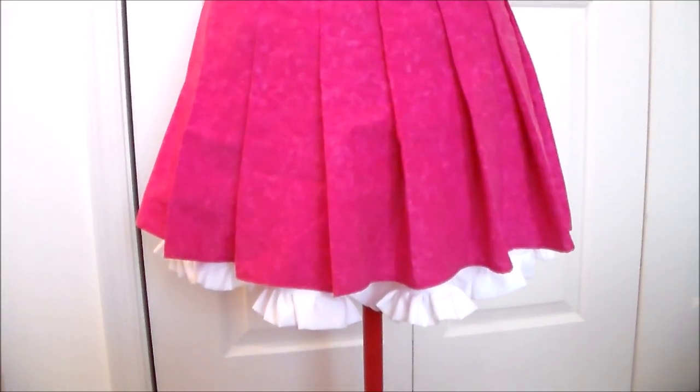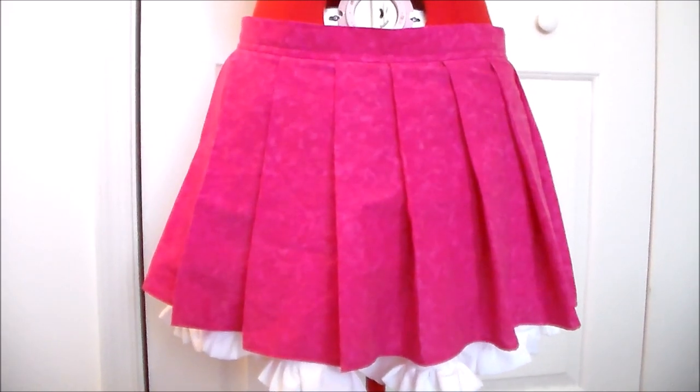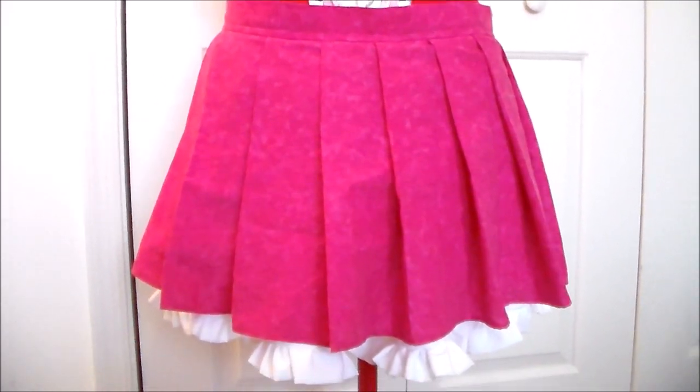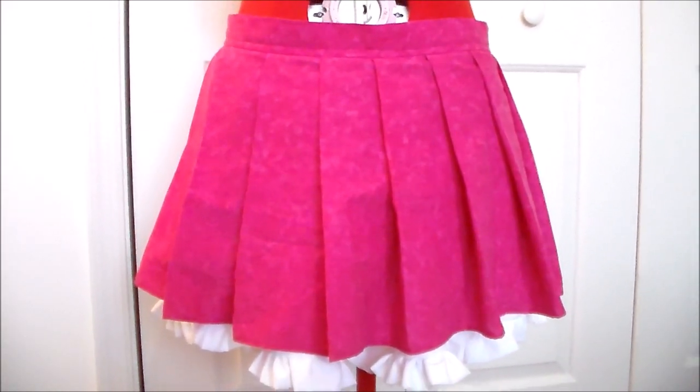Hello, it's Susan here from Komori no Hime Cosplay, and today we're going to be making the practice skirt for Sakura from Zombieland Saga. I'm making specifically Sakura's, but you could make it in whatever color you like for any of the other main characters.